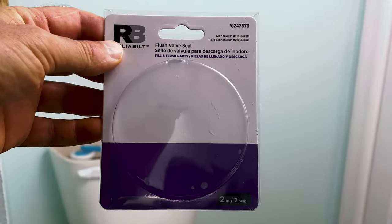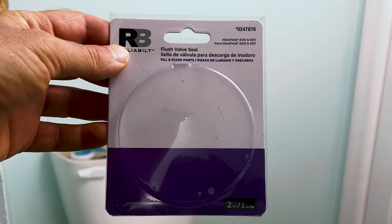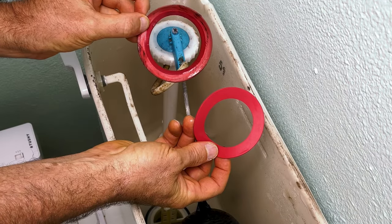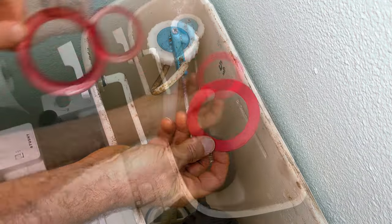Here's the picture of the new one right here — I just got this from Lowe's. It's very, very easy to get. Here's the side-by-side comparison of the two so you can see a big difference.